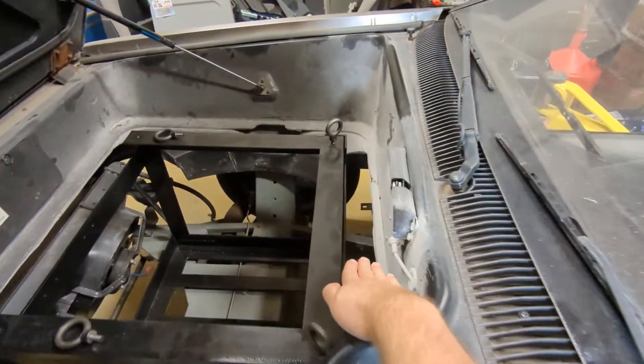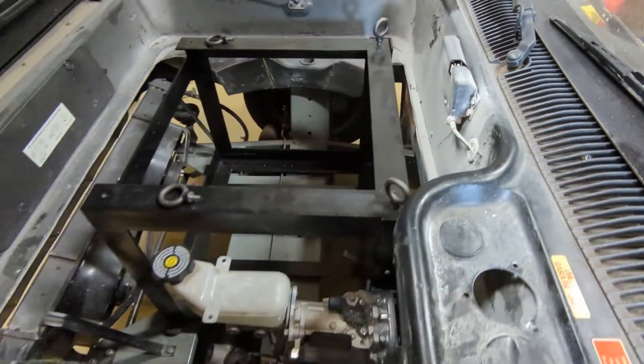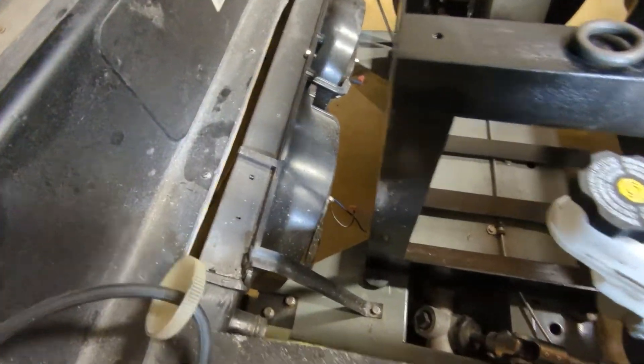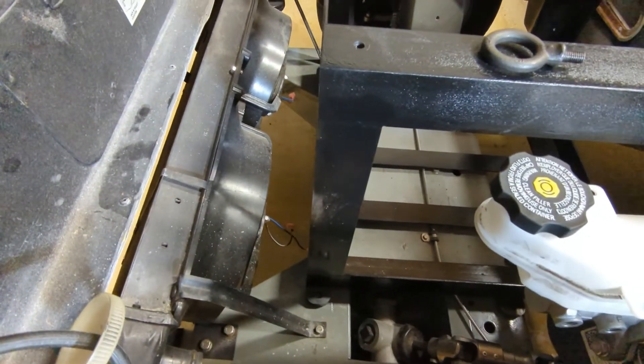I wanted to leave basically a hand-width of clearance right there. And up front, this will give us enough space for our cooling fans to be able to blow and get air around the battery pack.